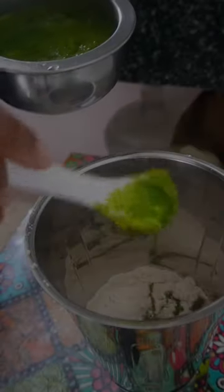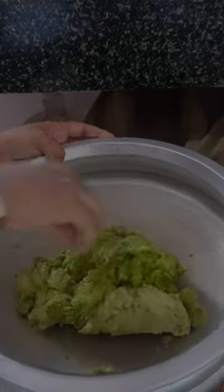When we start using bulw, chapati and chapati. The taste is very different and it is a very healthy recipe.